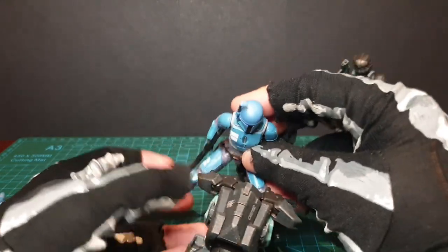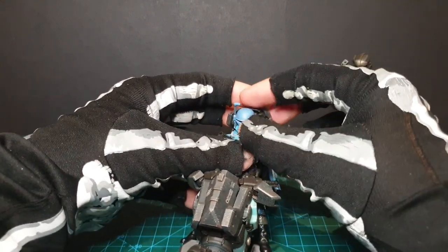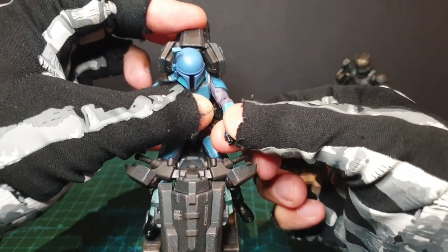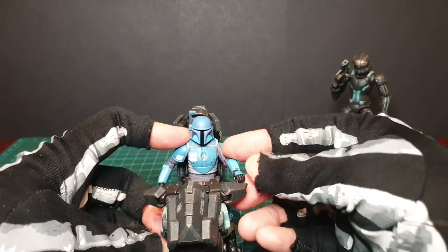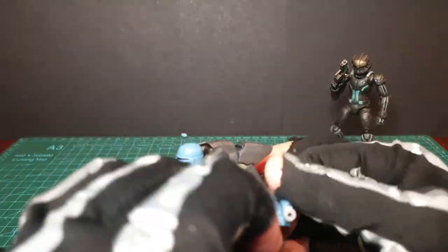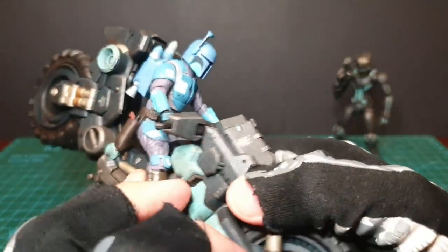Here is the Death Watch Mandalorian by Hasbro in the Vintage Collection. He's a bit smaller — you're going for average 1/18 nowadays, and he's 3.75. He can fit on quite nicely. His hands are very short, but you can bend the handles back a bit further. By stretching those rubbery handles they do work with the Death Watch Mandalorian. He could even pop on his jetpack and it'll still kind of fit on — yeah, not so bad even with the jetpack.